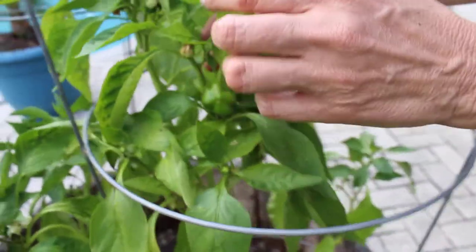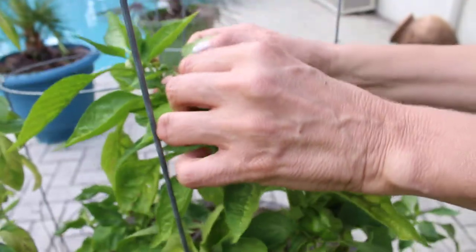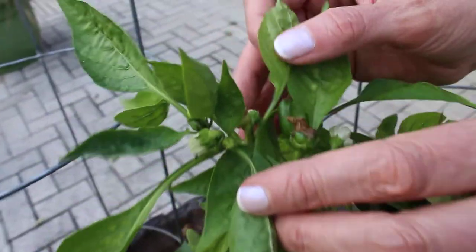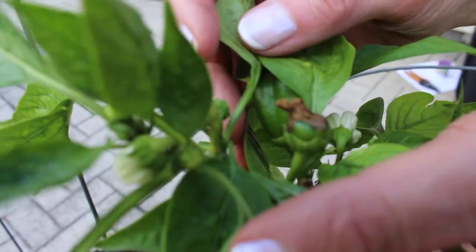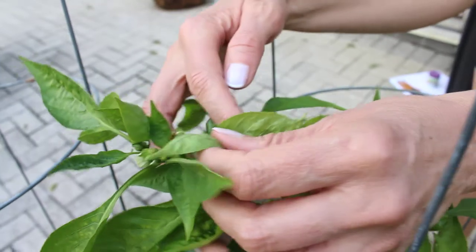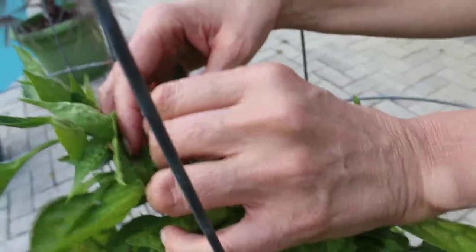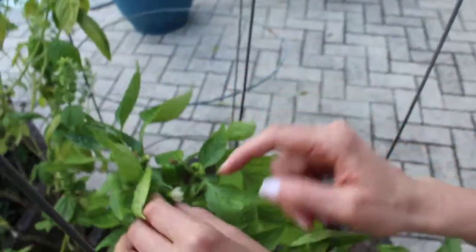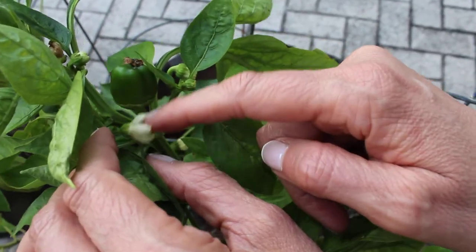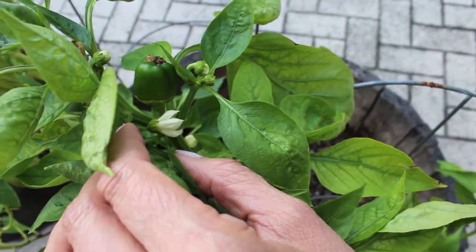Here's a bell pepper growing, and here are a few more where the white flower has died, it's turned brown, and you see the green peppers growing under it. Here's another flower with another bell pepper growing, and here's another flower — you just tickle it just like this, and that will get you a bell pepper.